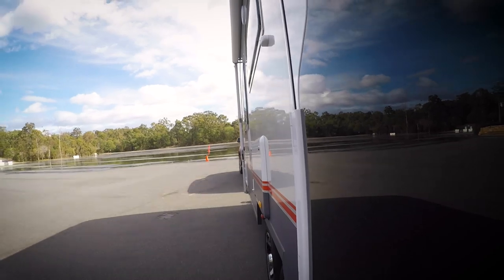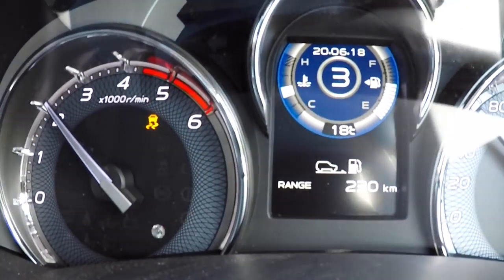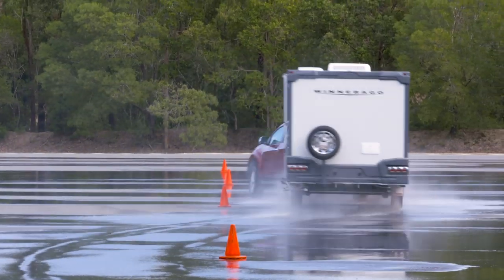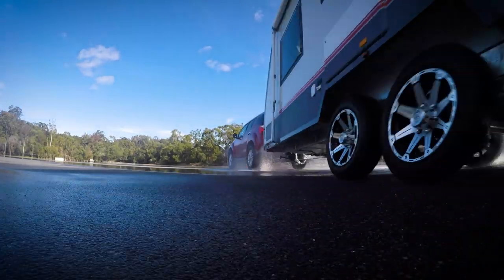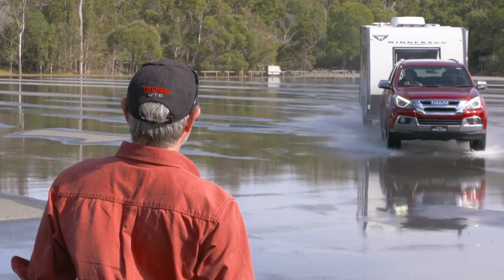Trailer sway control works by sensing when swaying occurs and by correcting the side-to-side instabilities which cause the caravan to sway. It does this automatically, applying the brakes on individual wheels to oppose the swaying action, as well as reducing engine torque to safely bring the trailer back under control.